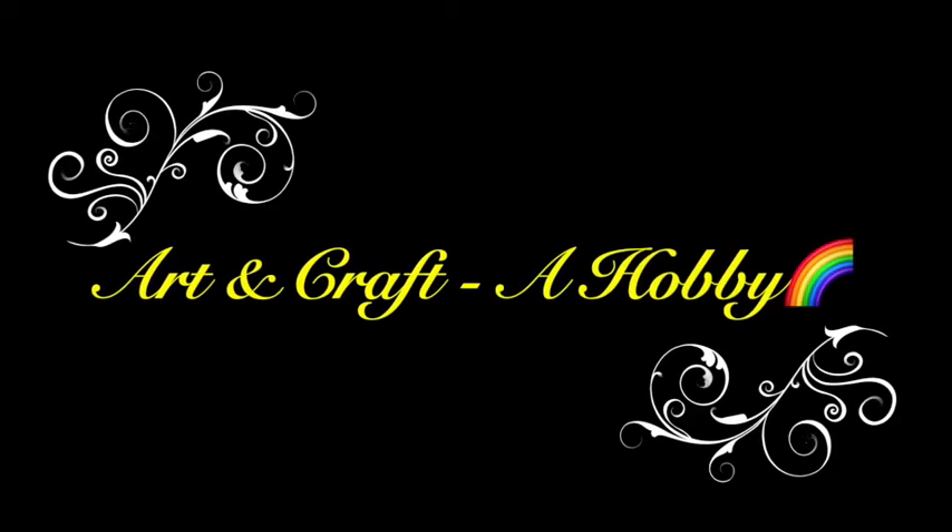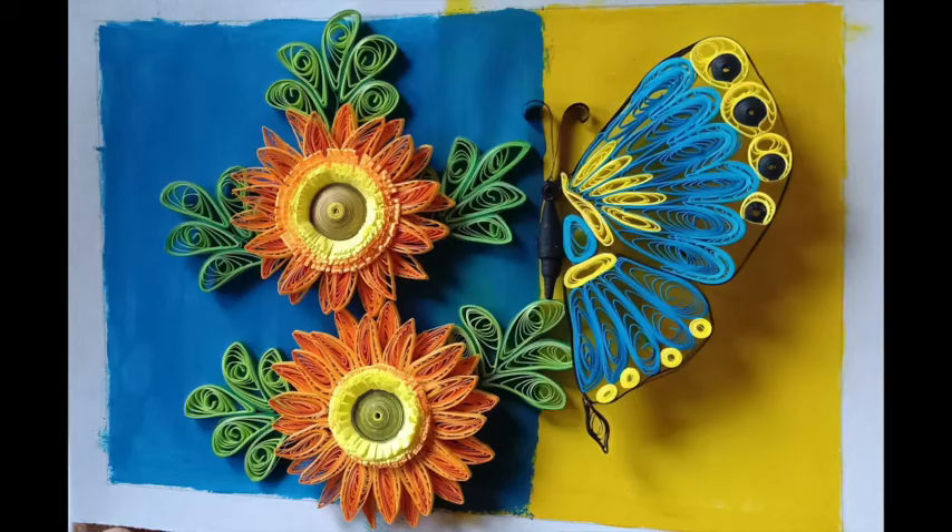A very good day all and welcome back to Art and Craft a Hobby. In today's video I'll be showing you all how to quill this tattoo design. So let's begin.